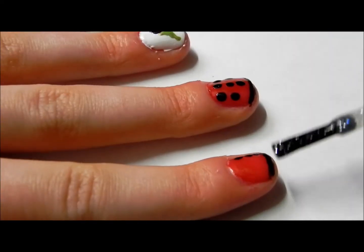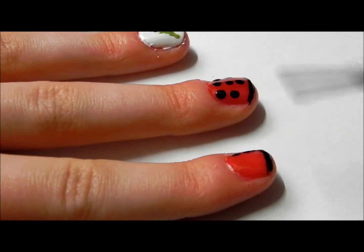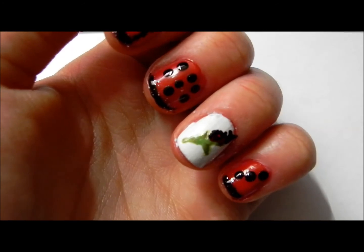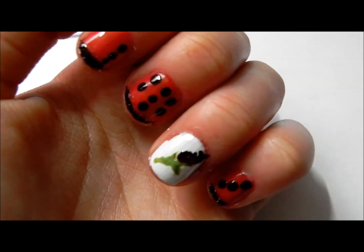After that, take a glitter polish and on the black tip, put a little bit of it on to add a little bit of sparkle. And after that, you are complete. Thanks for watching!